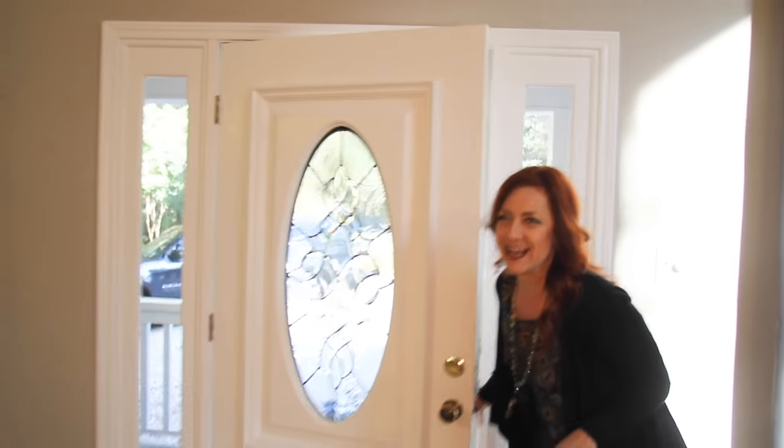All right, here we are. Everything is done, and the house is under contract, and we're about to close. So, before we take everything out of here, let me show you what we did. Here we are inside.